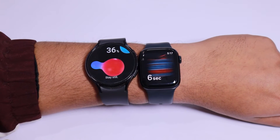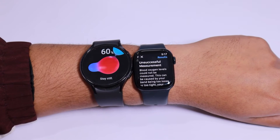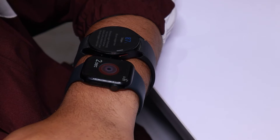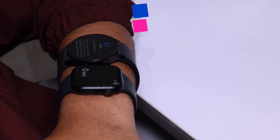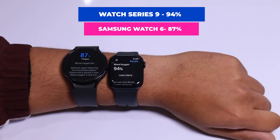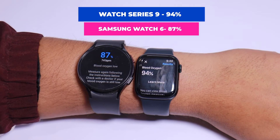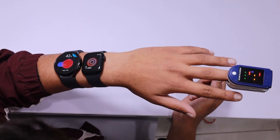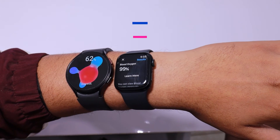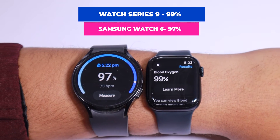In the beginning, I was not getting any readings because the Apple Watch was not in the correct position to measure SpO2. This happened three times, but upon retrying we finally got the results. On the Apple Watch Series 9 we get a reading of 94%, while on the Galaxy Watch 6 it is 87% — a significant difference of 7%. Let's try again just to be sure. This time, on the Apple Watch Series 9 it is 99%, but on the Galaxy Watch 6 it is 97% — a 2% difference.